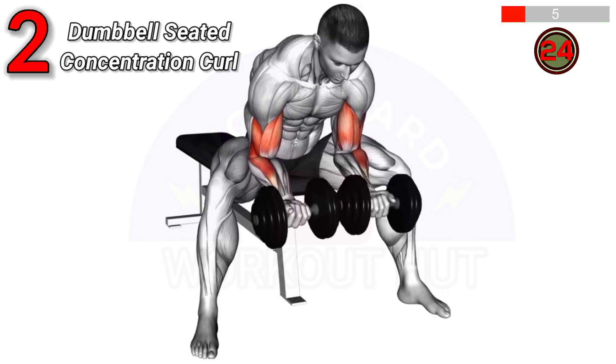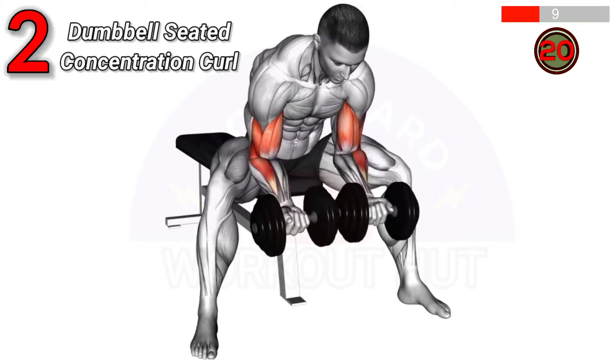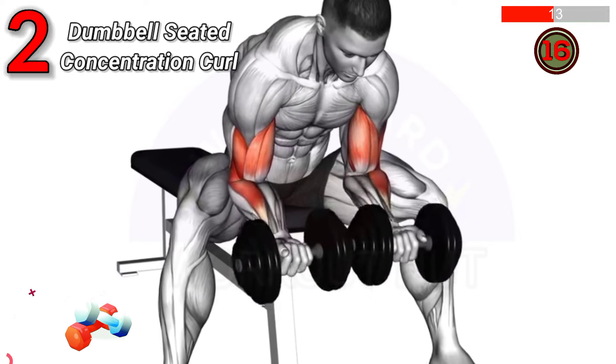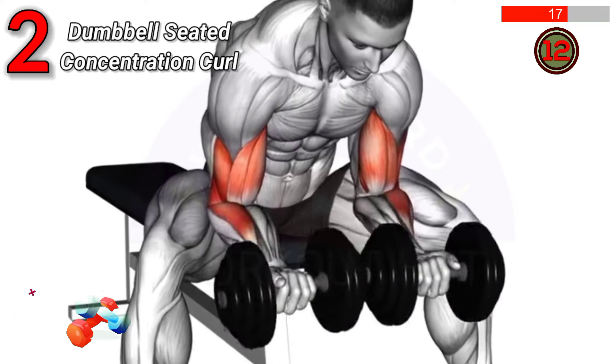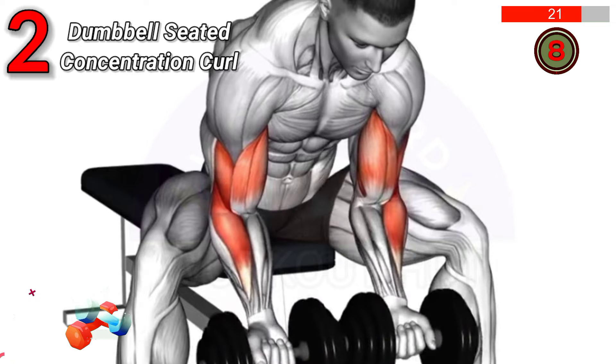Sit on a bench holding a dumbbell in each hand. Rest your elbows on your inner thighs, palms facing up. Curl the weights towards your shoulders, then lower them back. This exercise targets the biceps, improving strength and muscle definition.